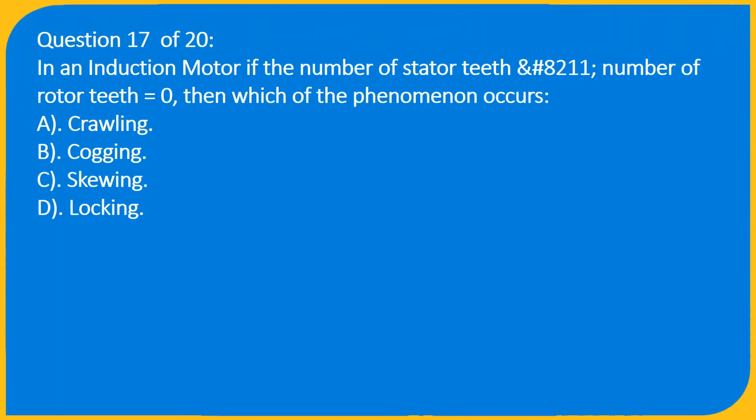Question 17 of 20: In an induction motor, if the number of stator teeth minus the number of rotor teeth equals zero, which phenomenon occurs? A) Crawling, B) Cogging, C) Skewing, D) Locking.